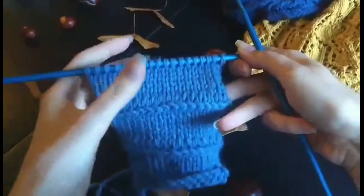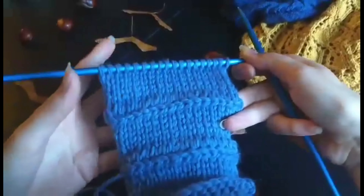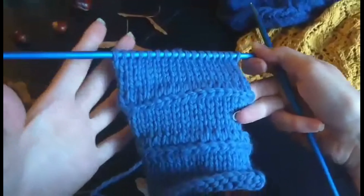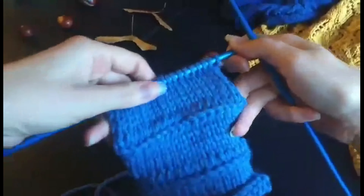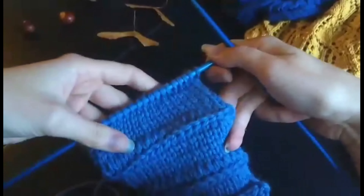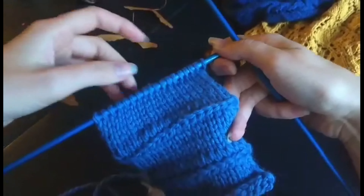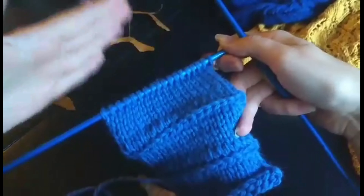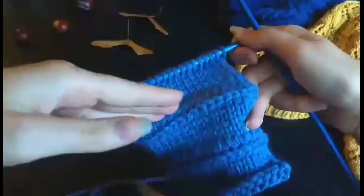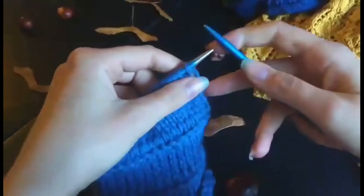I've knitted a few rounds of stockinette and I'm now at the row where I want to do the lateral braid. For this one I have cast on 18 stitches. For the lateral braid it doesn't matter if you have an uneven or even number of stitches — you can do it with however many stitches you want. For the lateral braid row you're going to add one stitch at the beginning and then get rid of it at the end, so when you continue knitting you'll still have your original amount of stitches.